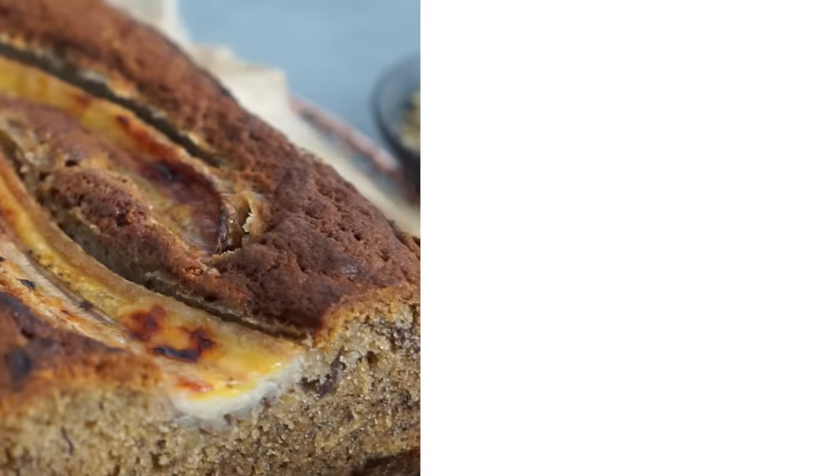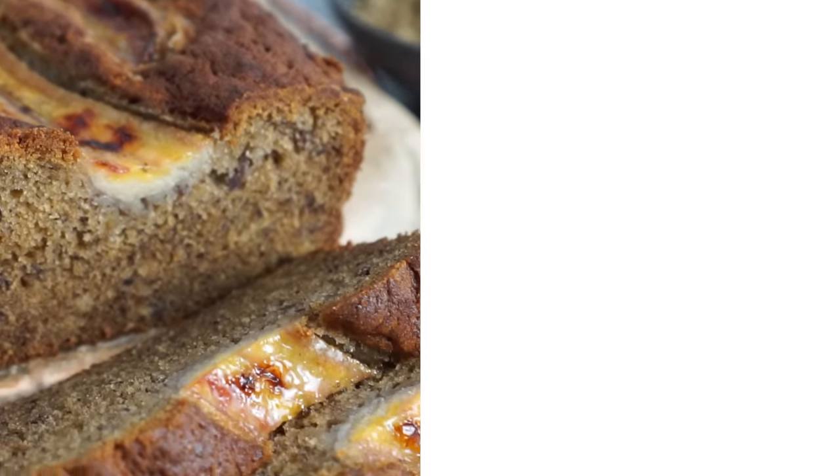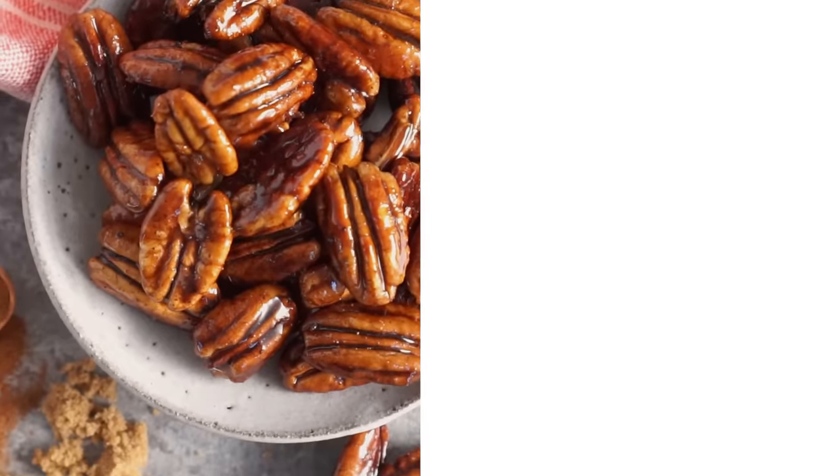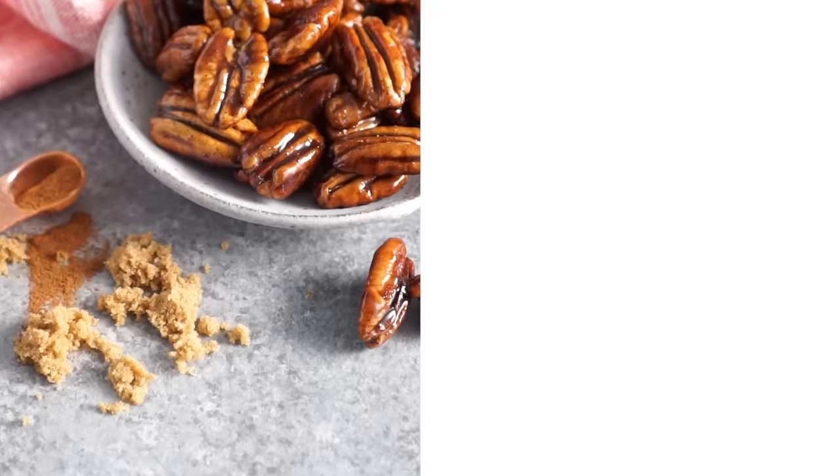If you like this recipe, check out my banana bread — it is so delicious. Not so similar maybe, but amazing nonetheless. Time for a bite. Oh my gosh, crunchy, just the right amount of spice. Love the salt, sweet — what is not to like about these? If you like this video, hit that like button and subscribe, and I'll see you in the next video.